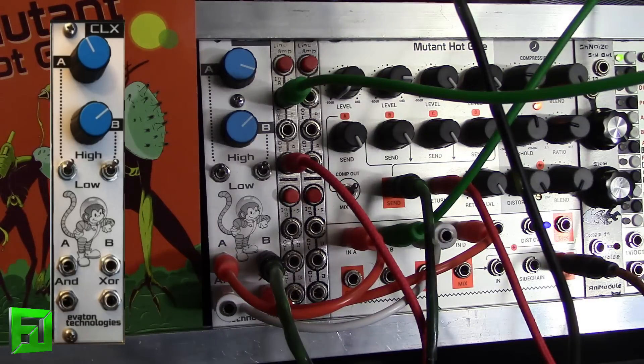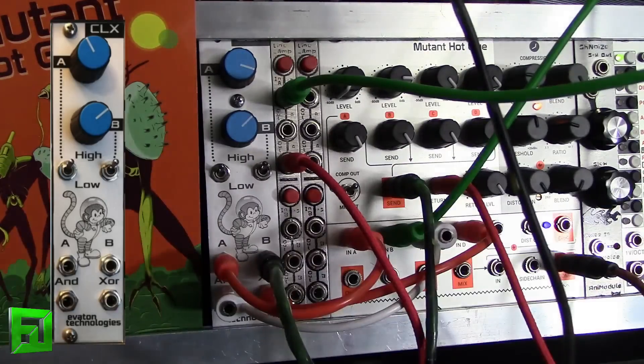So what is this? This is the Evaton Technologies CLX. What this module is, is a dual clock module. We've got two clocking oscillators here that are putting out square waves.